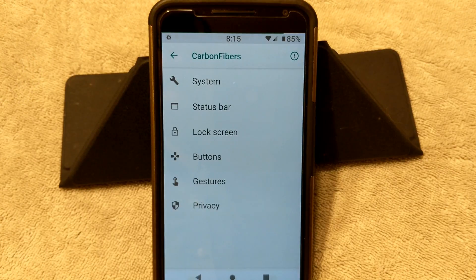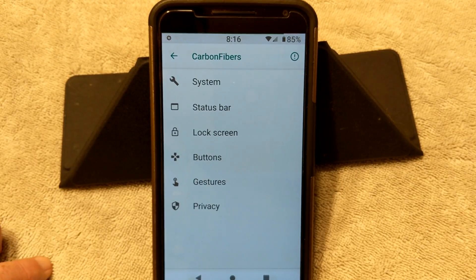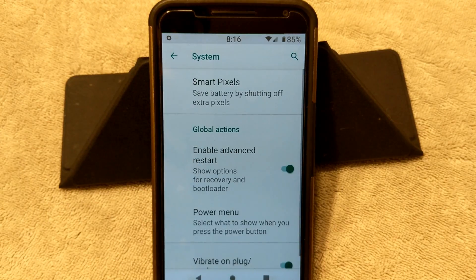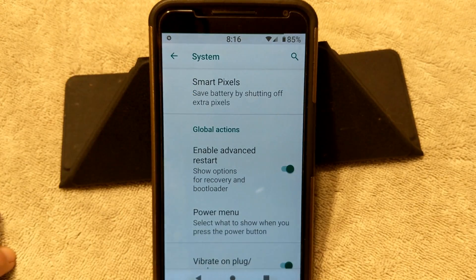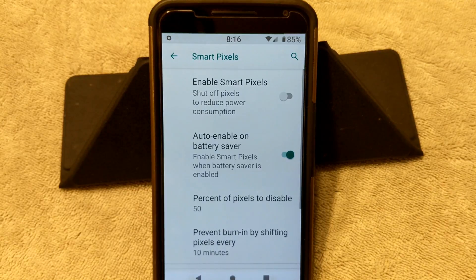This is new, and I'm sure they are going to come up with more features on here, as well as all the other Pi ROMs out there. I am very happy to say that Carbon has done a few things — as you can notice in my status bar — that the other Pi ROMs have not yet. Center Clock is one. So if we go into System, you have your Smart Pixels, you can turn that on or off.